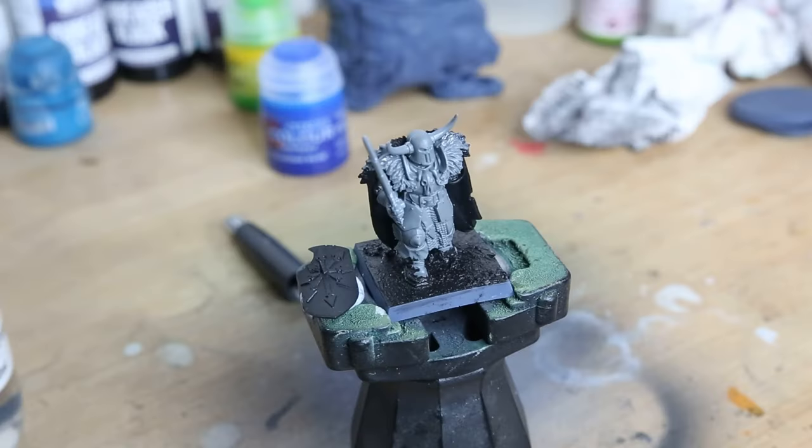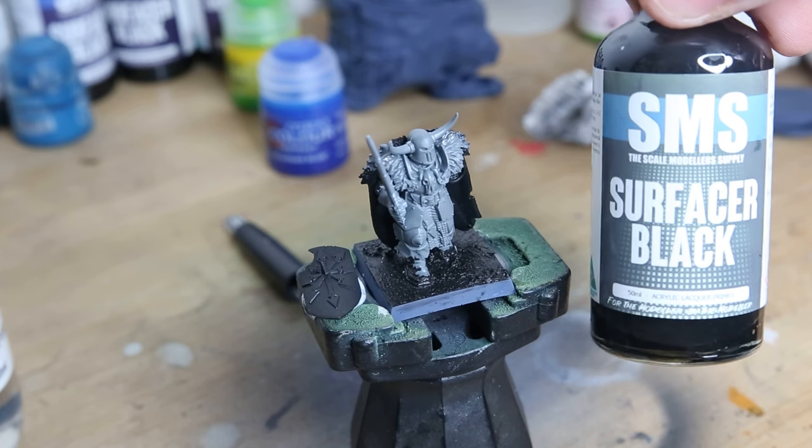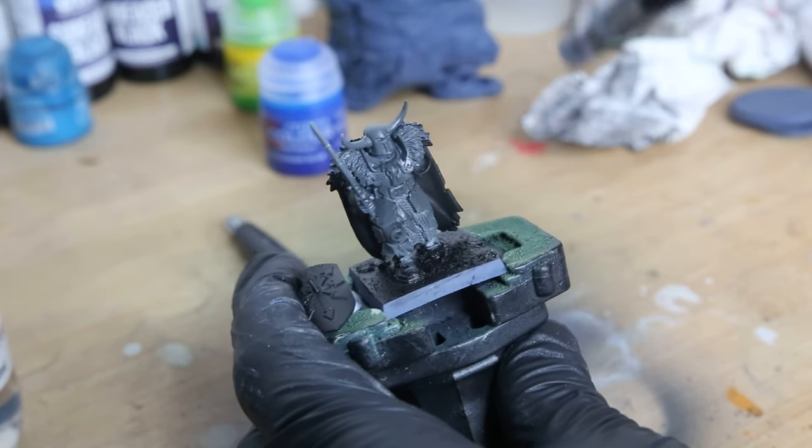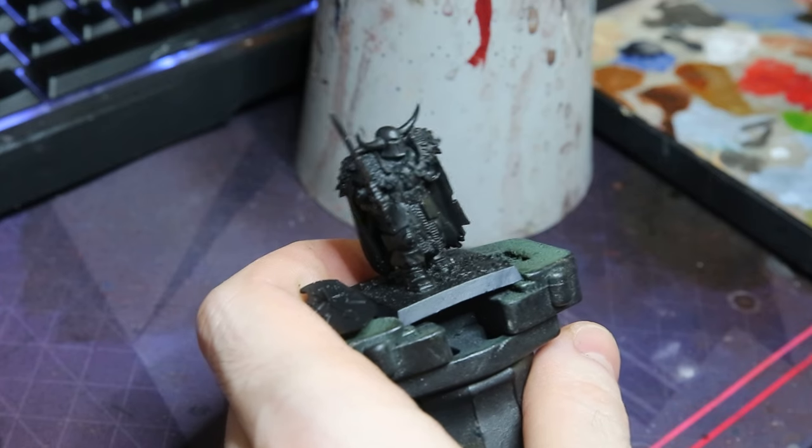When it comes to priming, as always I'm using my S&S Surfacer Black. You can use a rattle can for this but I just prefer doing it with an airbrush if I'm doing one model. If I was army painting I would use a rattle can as it's so much quicker than using the airbrush.